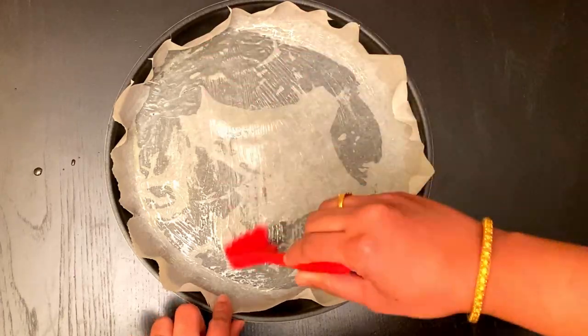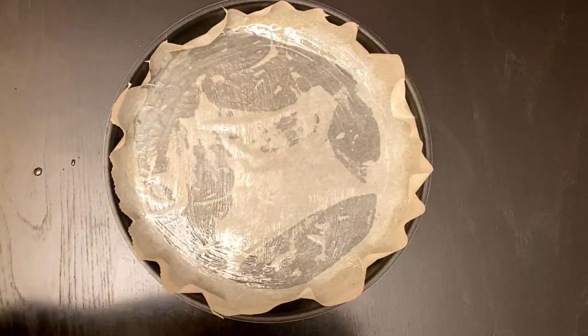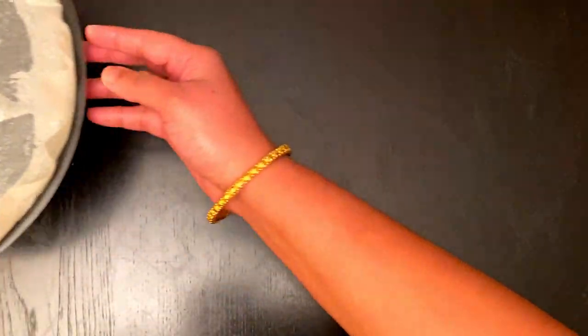For the soft sponge cake preparation, take four eggs and whisk them well.